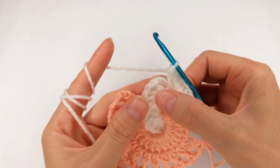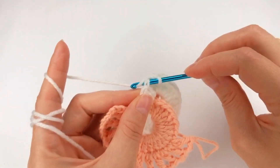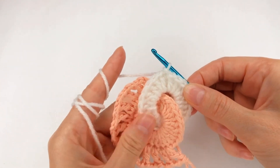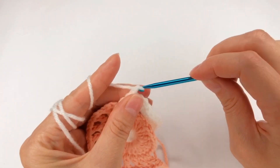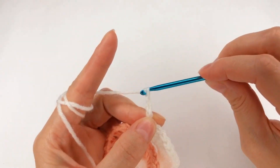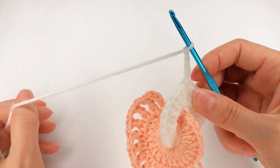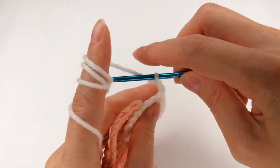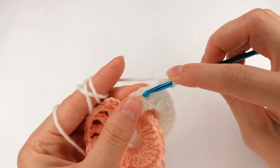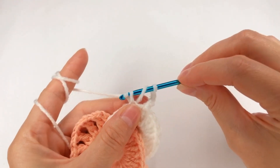I have my 24 double crochet. Now I need to go with my slip stitch right here. Next I chain 5: 1, 2, 3, 4, 5.